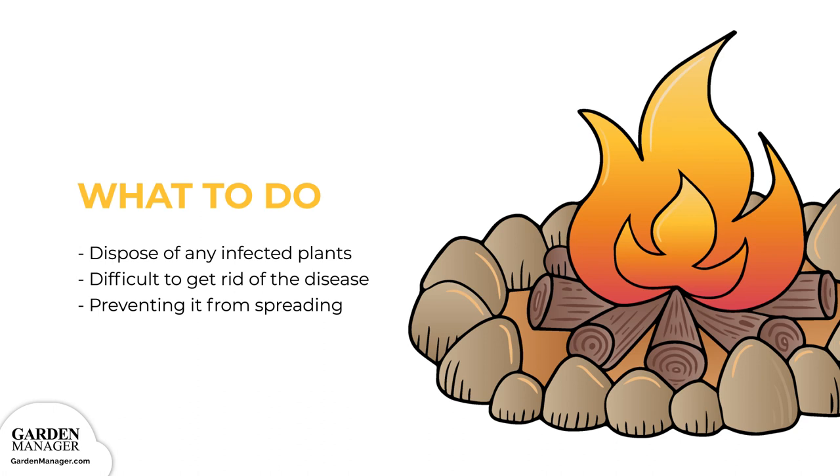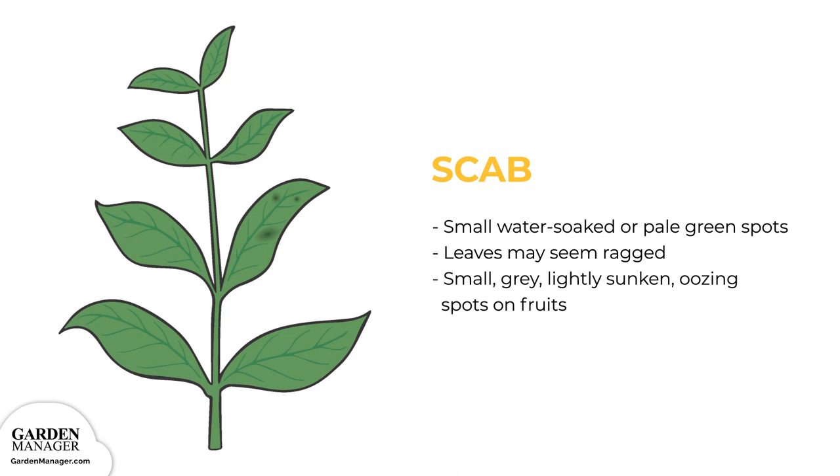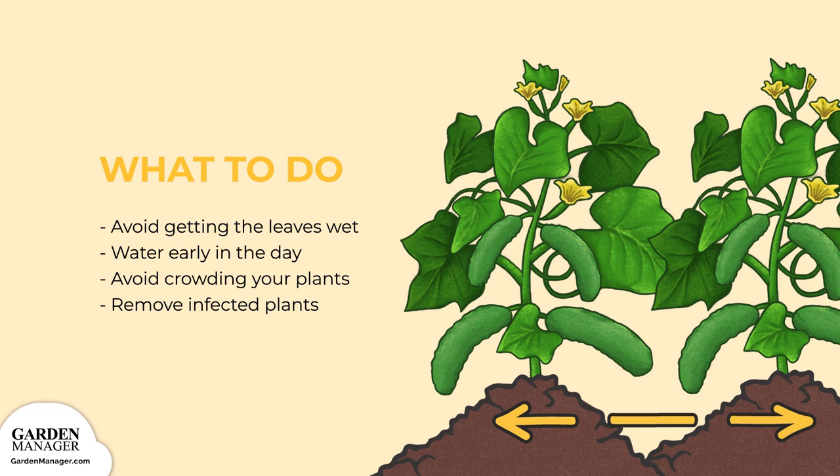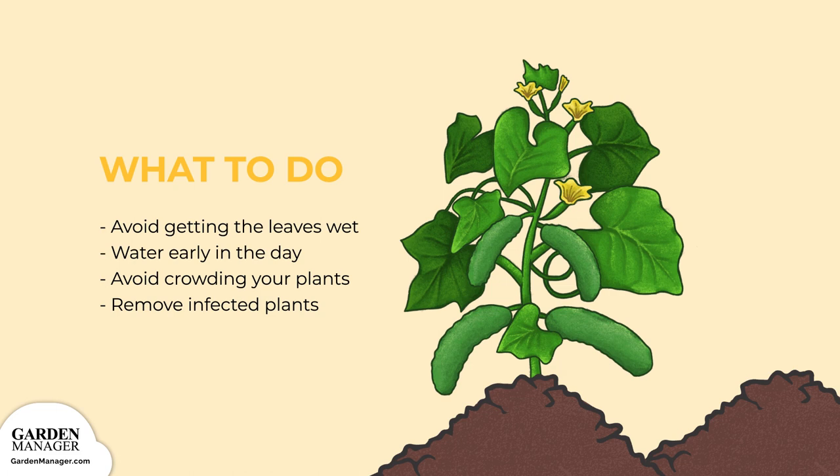Scab: this fungus causes small water-soaked or pale green spots to appear on the leaves, which may seem ragged due to cracking and tearing of infected spots. On the fruits, there will be small, gray, lightly sunken, oozing spots that will only get bigger. Brownish-yellow lesions can also grow on the roots. Scab is difficult to control since it stays in the soil for a long time. Avoid getting leaves wet, and water plants early in the day so they can dry quickly. Avoid crowding plants for better air circulation. Remove any and all infected plants, and avoid planting in infected areas for about four years.